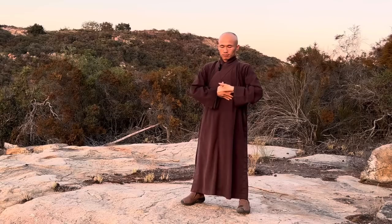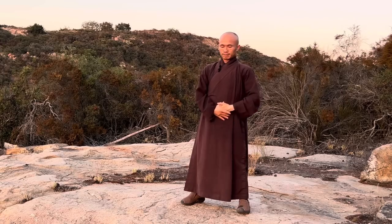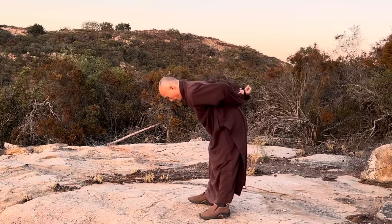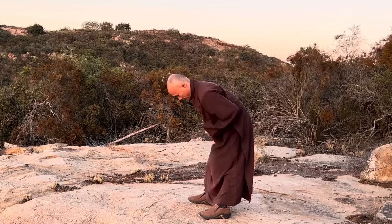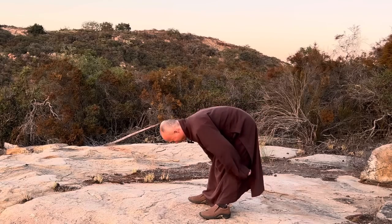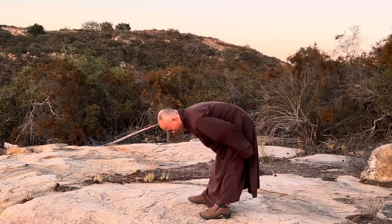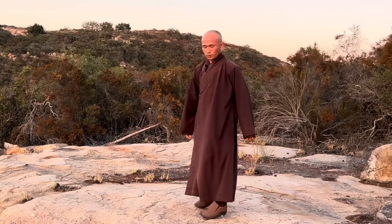And then you can massage your lower back — two hands on the lower back, go down to your two legs, go to the front, and go down again in the back. You can do three rounds. That's wonderful.